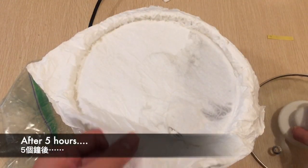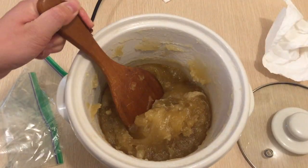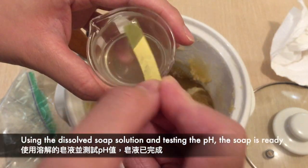Coming back to the pot after five hours and uncovering it, the soap has actually turned into the translucent vaseline stage, looking completely done. Using the dissolved soap solution and testing the pH, the soap is ready.